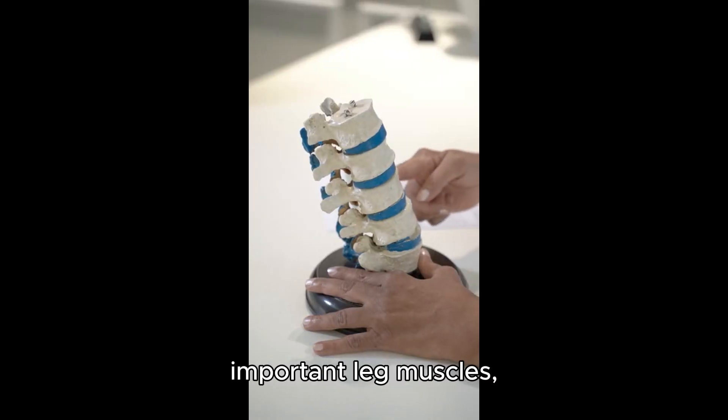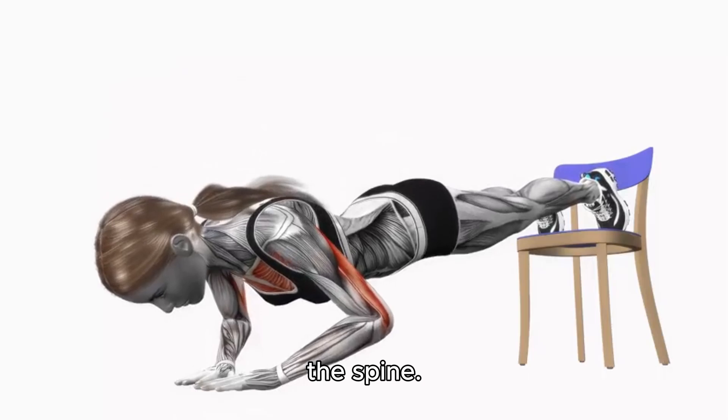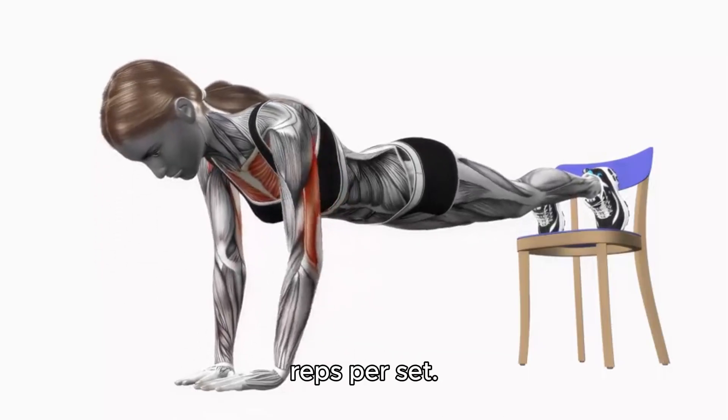The bridge targets important leg muscles, thighs, and glutes. It also supports the spine. Aim for 8 to 12 reps per set.